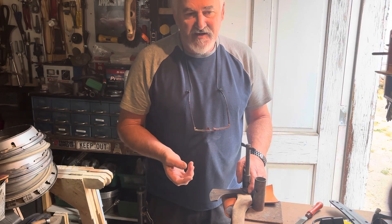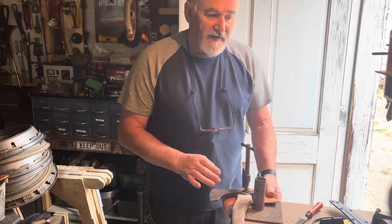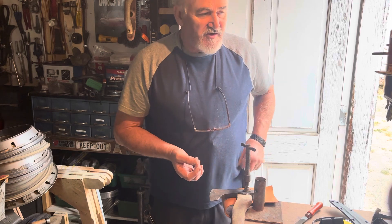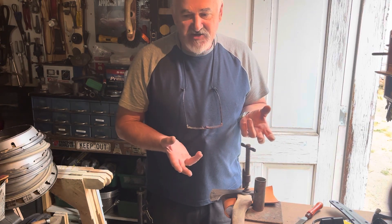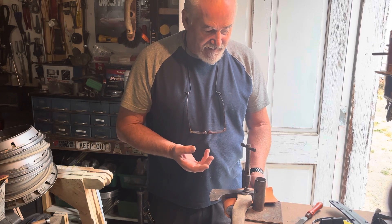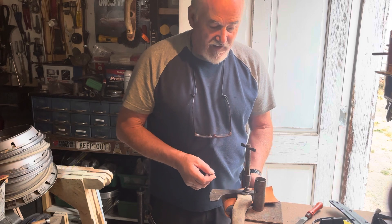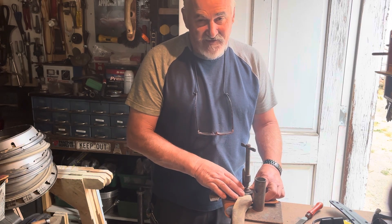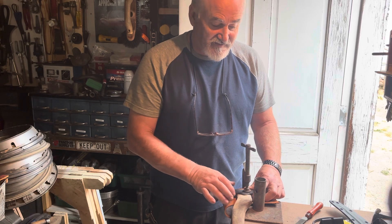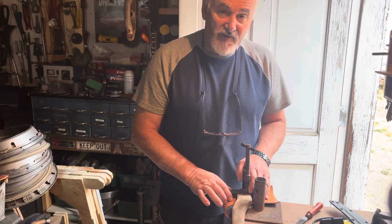Most of you guys, your handles are going to be in your axe — you're not going to pull the head off every time you want to sharpen it. So get a decent C-clamp and a piece of leather. If you don't have leather, you can use an old glove, a dish towel — anything that keeps from dinging up your bed. You could even use a piece of flat wood on the bottom. If you're using your wife's kitchen table, put down a nice towel so you're not getting stuff all over it.